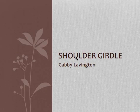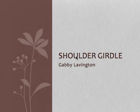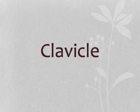I'm going to be talking about the shoulder girdle today, which is also known as the pectoral girdle. It consists of the clavicle and the scapula. The clavicle, also known as the collarbone, is a slender, doubly curved bone.